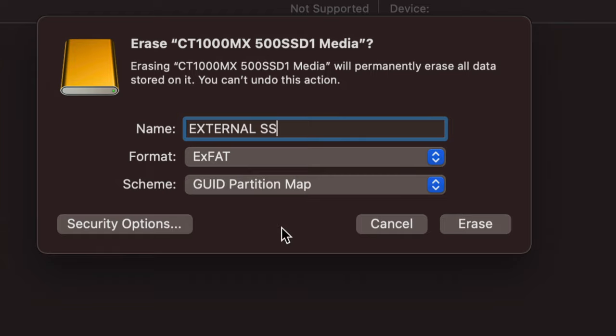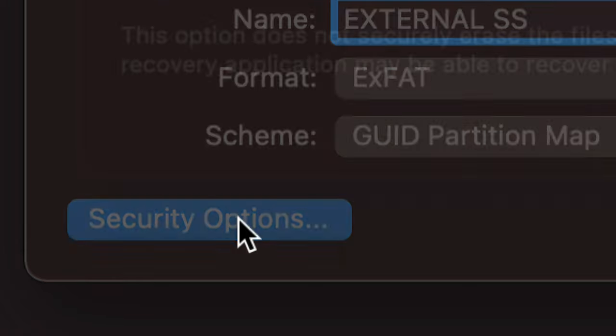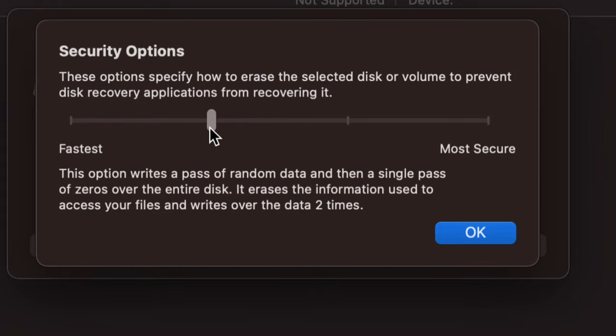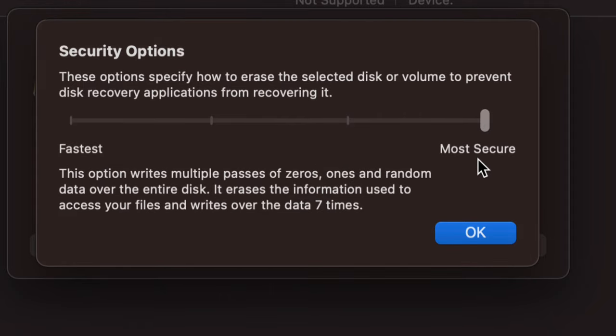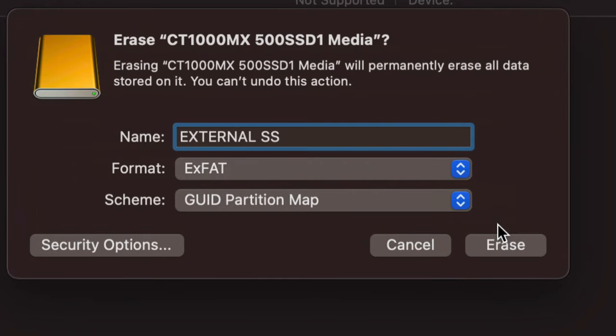Before pressing Erase, if this is an older drive you may want to go into Security Options in the bottom-left. If you plan to sell the drive, slide it up to at least the fast secure erase level; for very sensitive information, go to the most secure setting. Note that the most secure option takes a very long time. For a first-time setup you don't need to worry about Security Options at all.